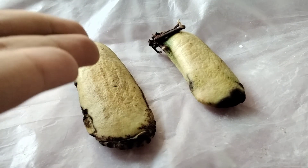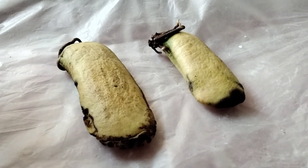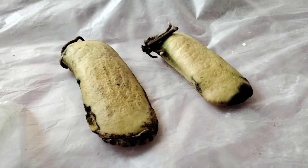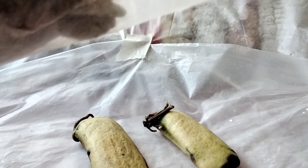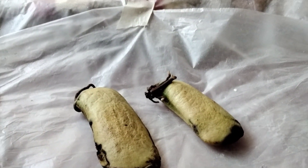So first I have grown their roots. I will tell you how to grow their roots. First, I have taken a packet as you can see it.